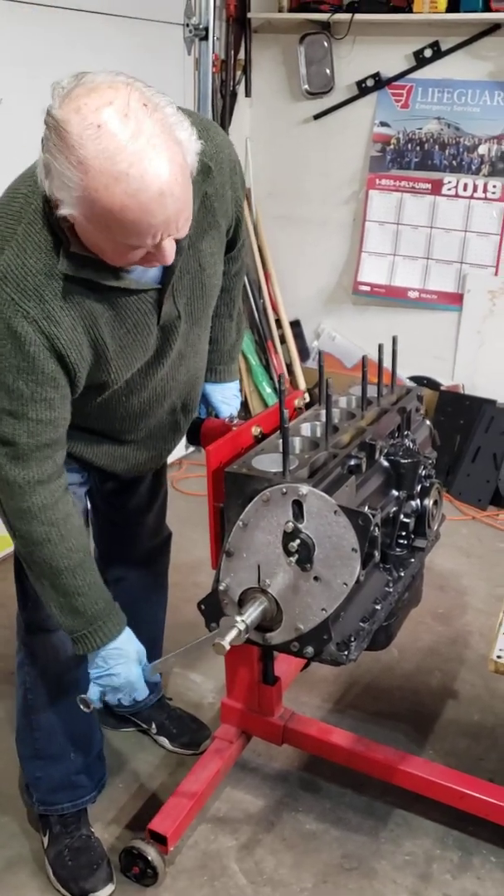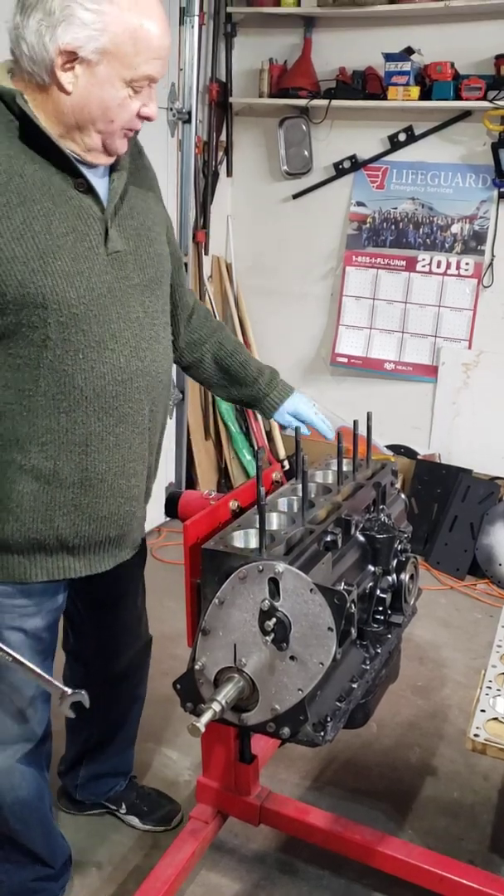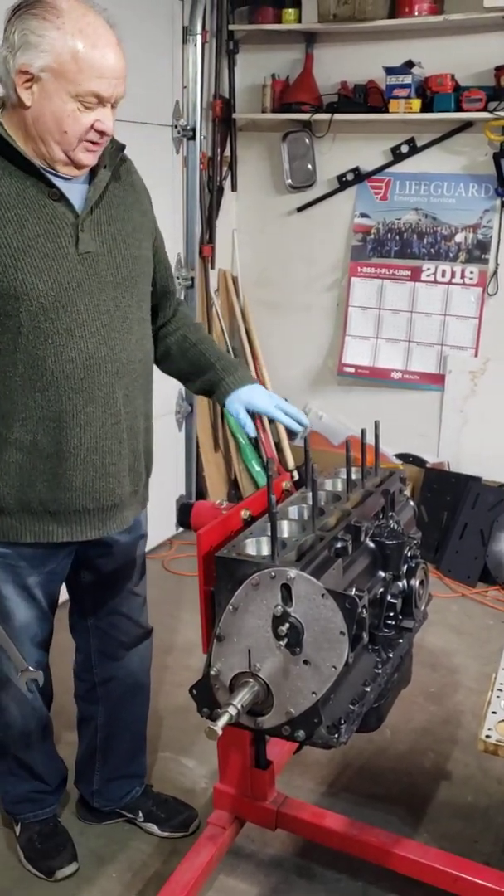Before I put the cylinder head on, I'm going to rotate this so that none of the pistons are at the very tip-top, and you'll understand why later.